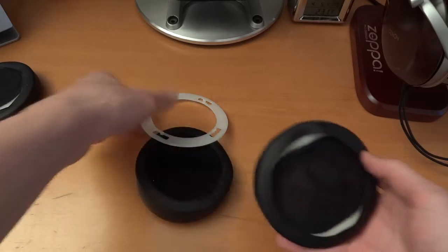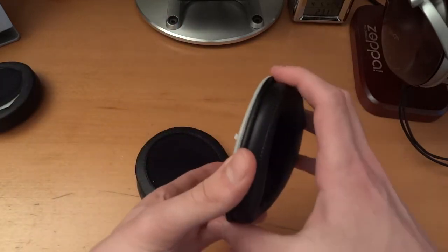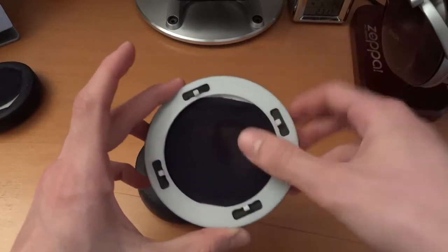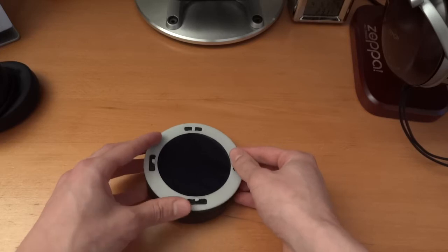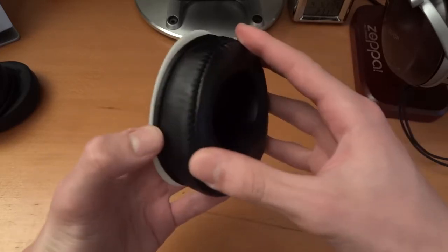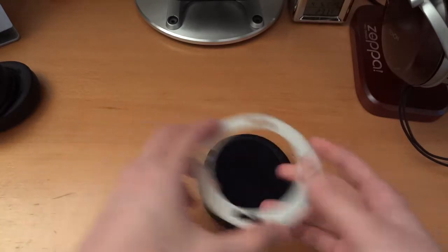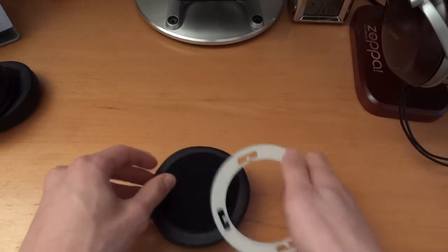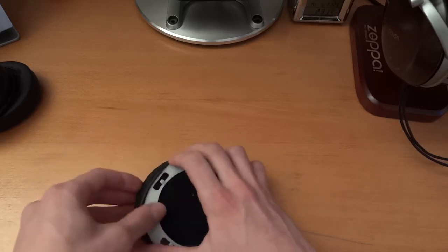One thing I did notice with these rings — they actually seem very big. If you look at that, it's just fitting the diameter of the actual stock pad, but if you put on the J Money's for example, it looks a little bigger as you can see. But once put on, it's fine.